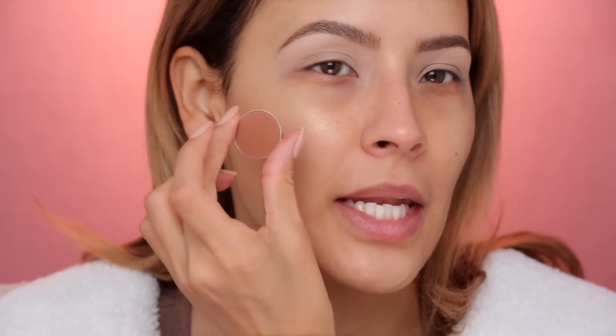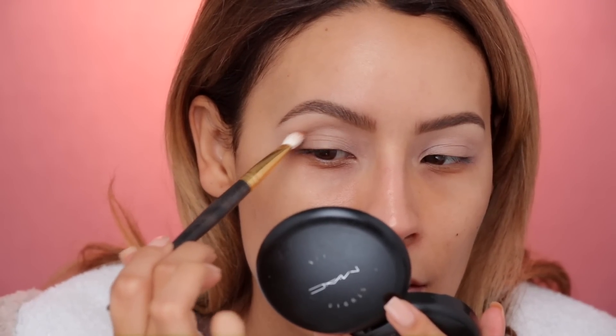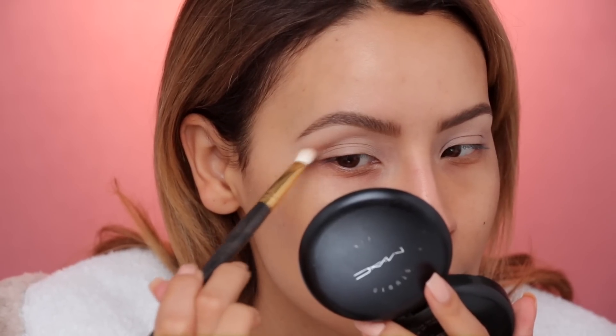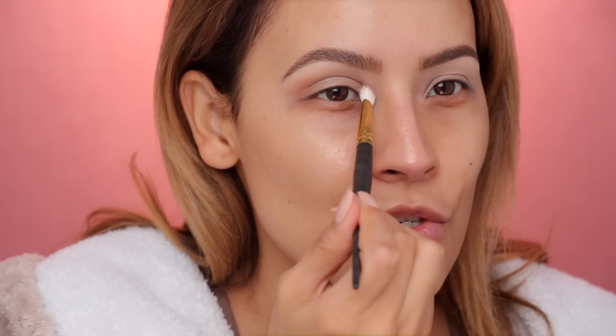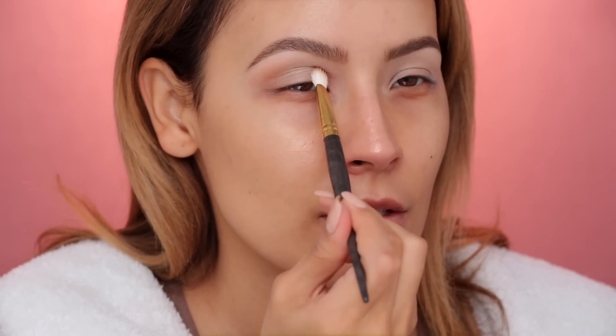I zoomed you guys in so you could see better. I'm using Tan Lines now — this is by Makeup Geek Cosmetics on a Smith 247. We're gonna go ahead and apply this on the outer corner here, sweep it into the crease and then up towards the upper crease. I'm also gonna place that in the inner corner — just look straight and dig the brush into this inner corner area and start wiggling, just a little bit above the tear duct.